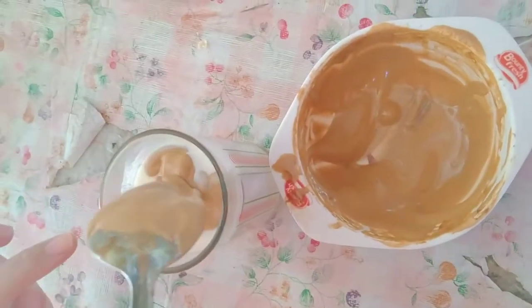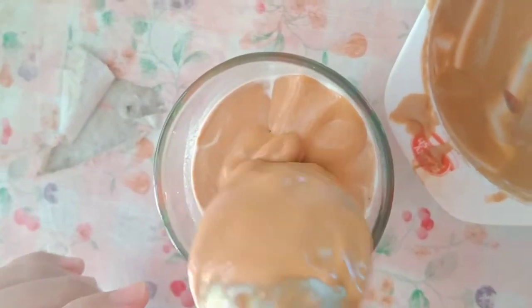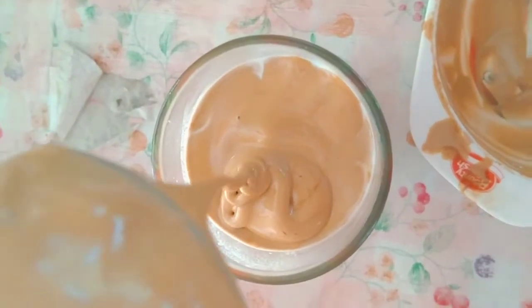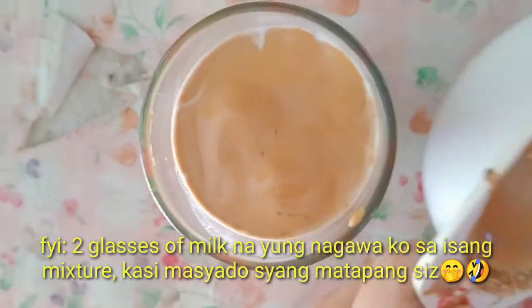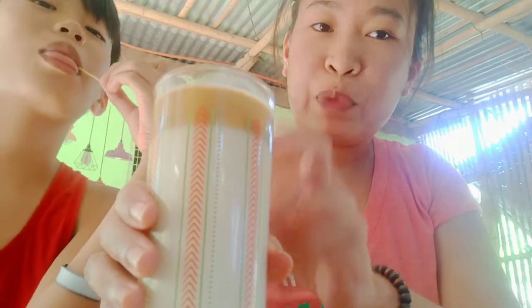Oh my god, focus! Look how thick it is. So this is our dalgona coffee — you can see it's floating on top. That means the mixing was done right, because it should stay on top since it's foamy. Before drinking, stir it all together. Go ahead and drink it!